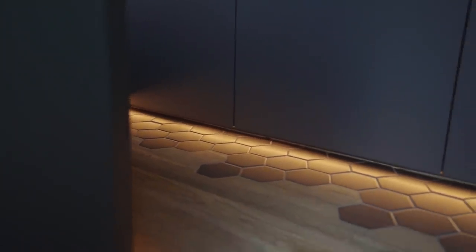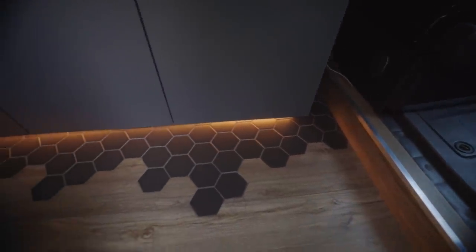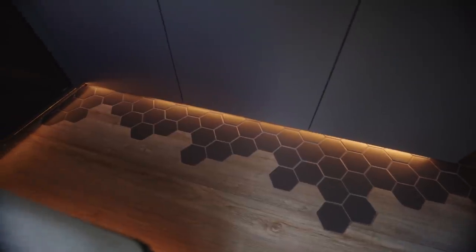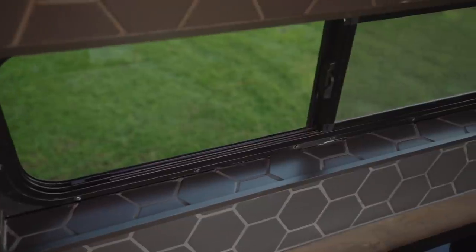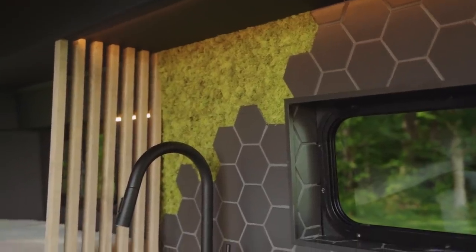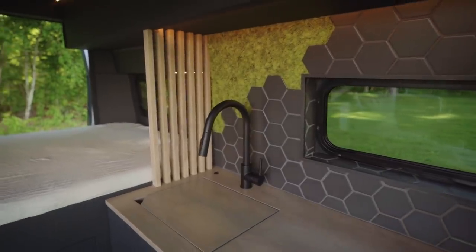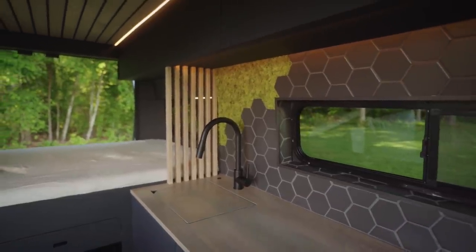This tile to floor transition runs along the length of the kitchen unit, transitioning from dark hexagonal tiles to luxury vinyl planking. It continues above the kitchen unit in a similar fashion, wrapping around the interior of the window box frame and then transitioning to a small section of moss above the sink. We love adding small hints of greenery to bring these spaces to life with natural pops of color.